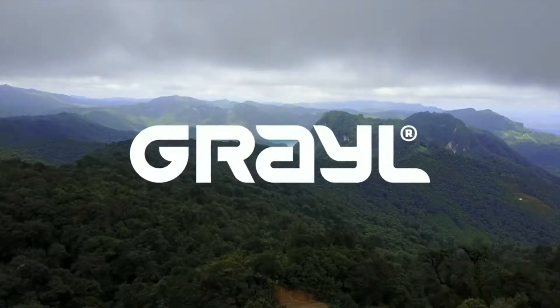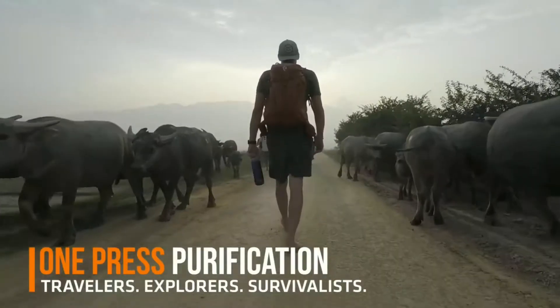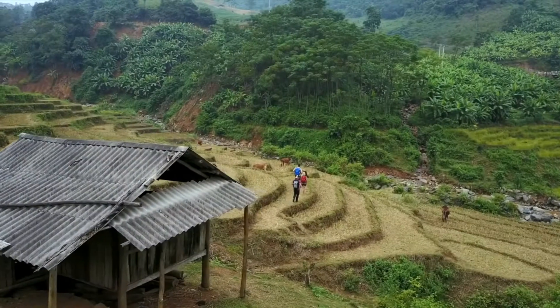We are GRAIL. We make water purifiers for international travelers and outdoor explorers so their adventures can be safe, self-reliant, and sustainable.